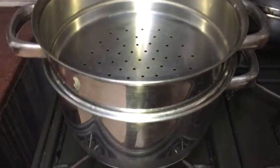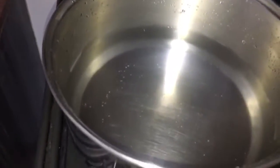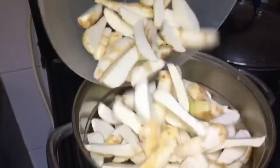We have put the steamer on top of the gas with water at the bottom. On top we place a strainer, and now we are putting the arbi in for steaming.